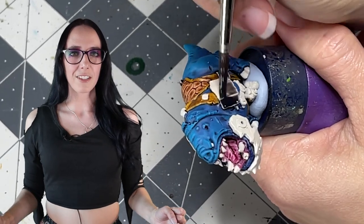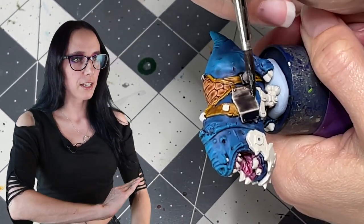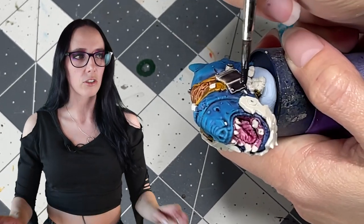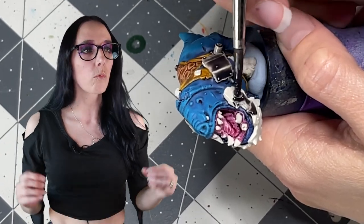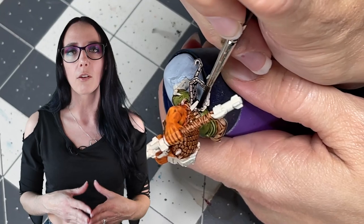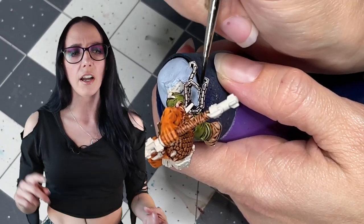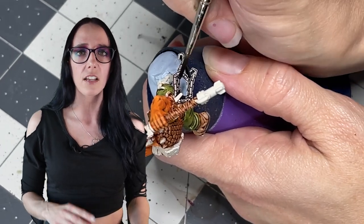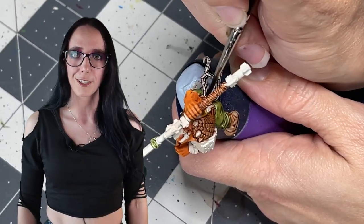Now it's everybody's favorite part of the video where we pull out Basilicanum Gray and apply it to everything we want to look like iron or metal, because that is how I roll. I really like using Basilicanum as a non-metallic metal. We're going to apply this to the jaw, any mechanical limbs, all of the weapons, and make sure anything that looks like it should be metallic gets a coating of this color.